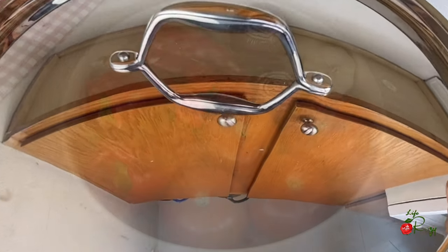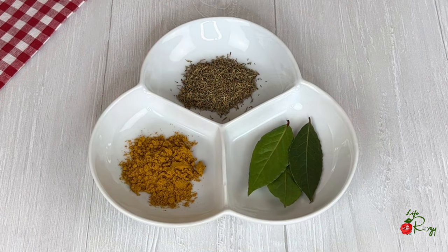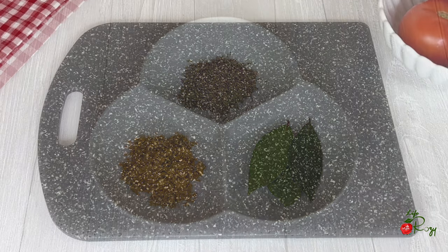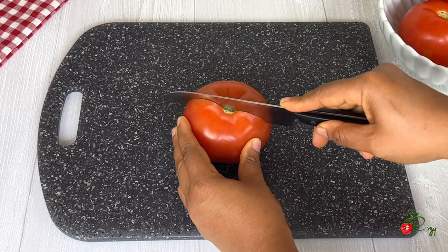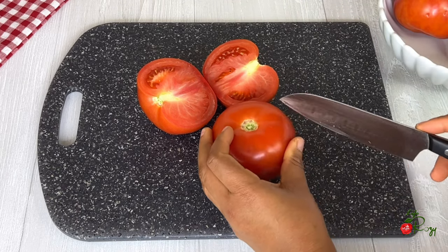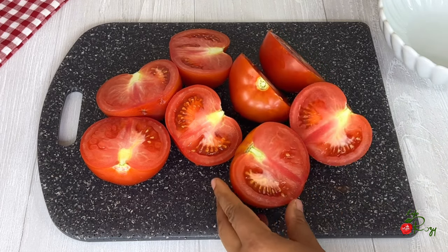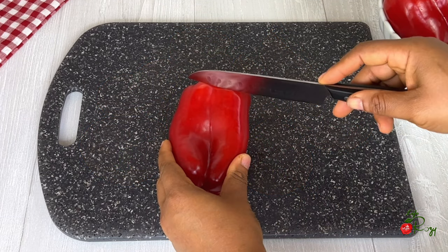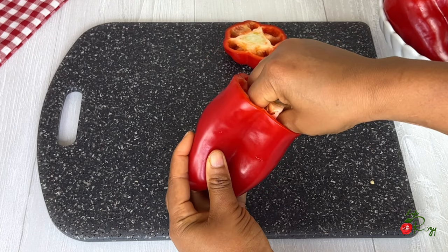Next, the ingredients I'll be using: some bell peppers, tomatoes, onions, garlic, thyme, curry powder, and bay leaves. I will be cutting the tomatoes — I like to cut them so I can see if any are bad inside. I'll cut the bell peppers and take out the seeds and the veins.